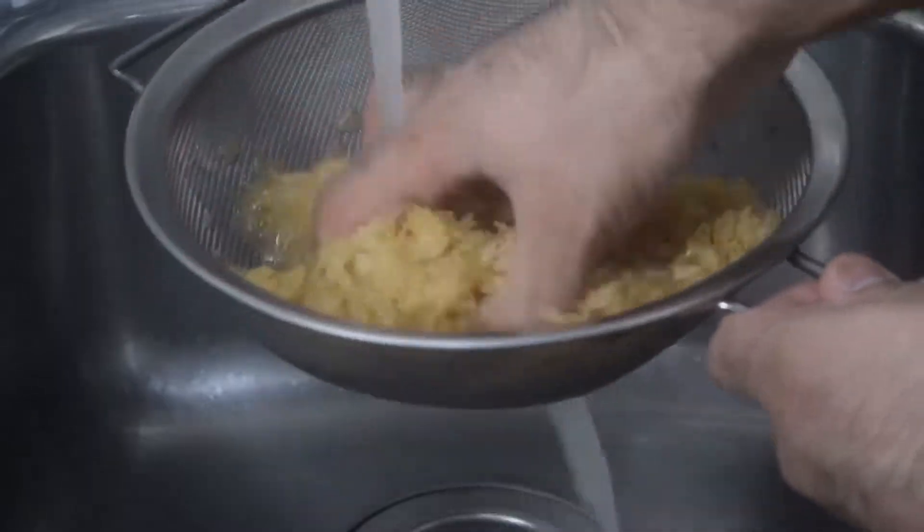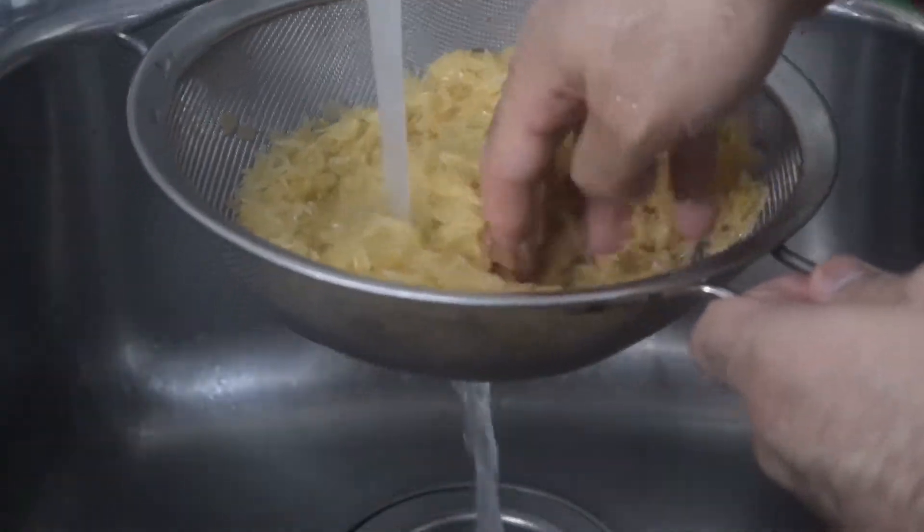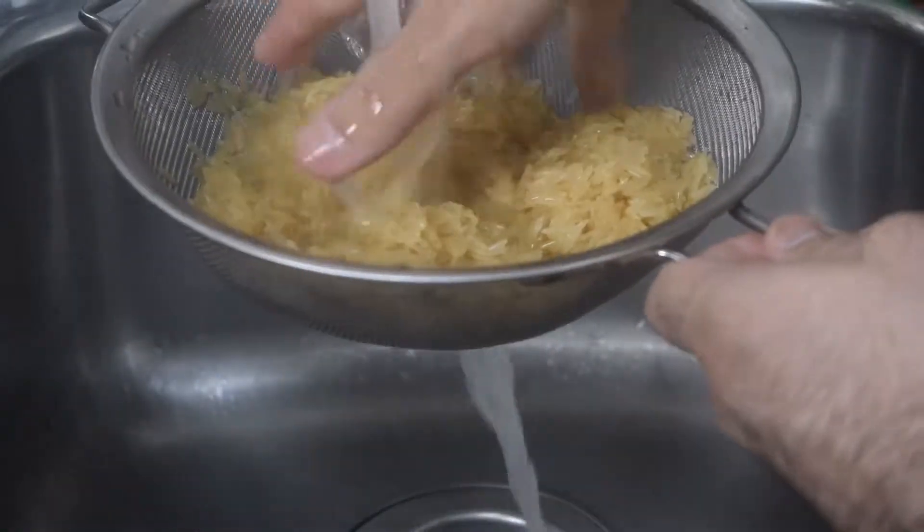The first thing we need to do is give our rice a very good wash. Don't skip this step — the rice is fluffier and nicer with it. About 20 seconds or so is a good target.